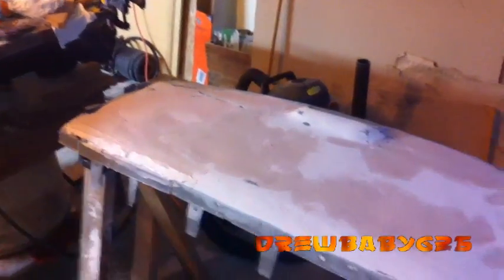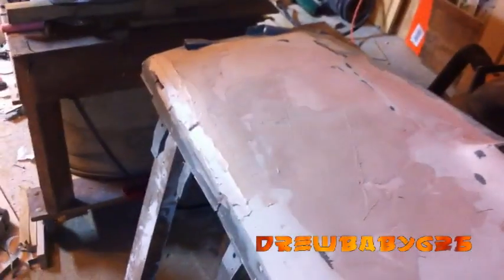Just finished night number two working on this amp rack. You can see all the dust in the air — my face is just covered in it. But it's looking pretty good. Took me about ten minutes to put the bondo on and I sanded it for about two hours. Still got some little things to fill in, but it's coming together nice. I also just got another hundred square foot fat mat, so I can finally do my doors.